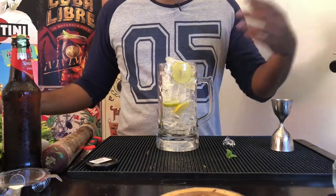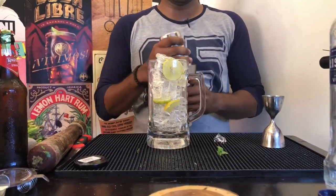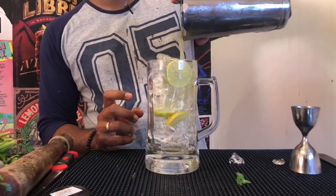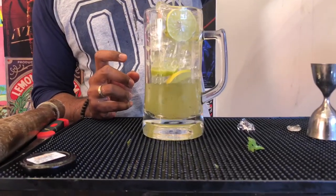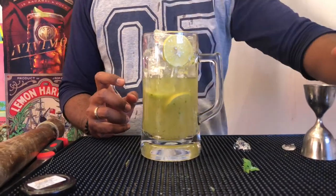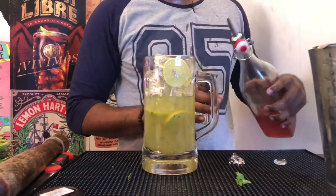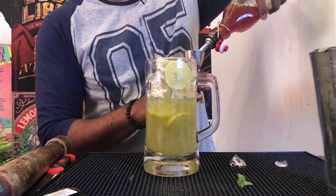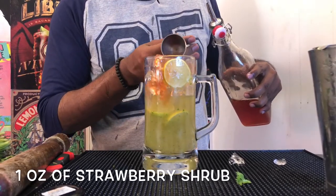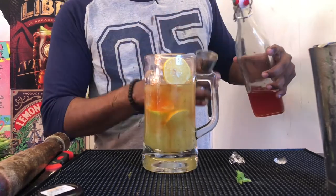Now, shake. Open it up and pour. Pour. Now, take your strawberry sharbat, measure out one ounce, and pour it in.